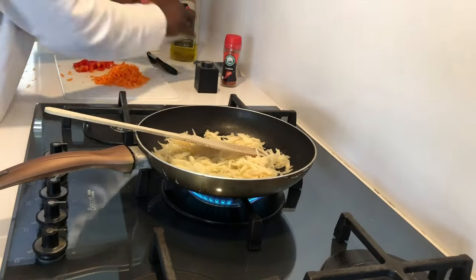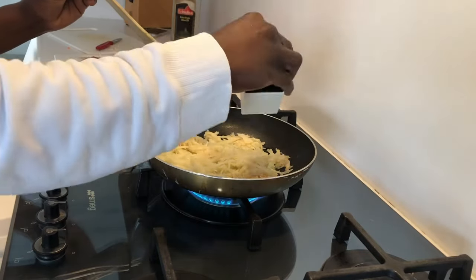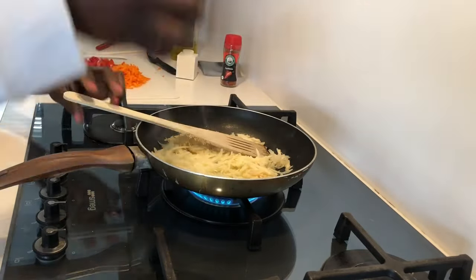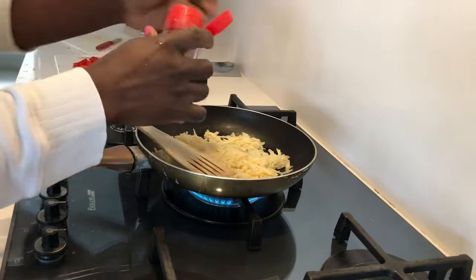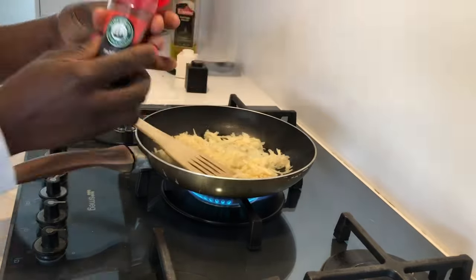Remember to add salt. I love my black pepper, so I'm adding black pepper, and I'll also add paprika to give it a nice taste.